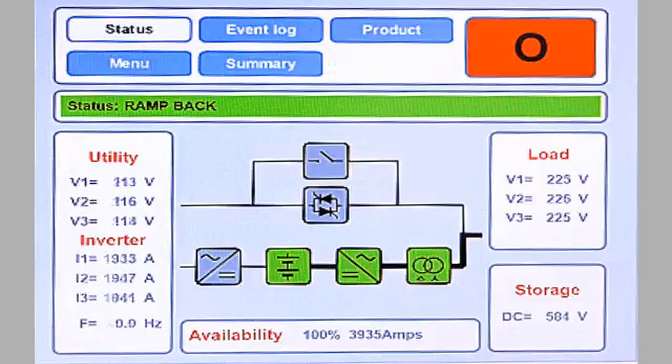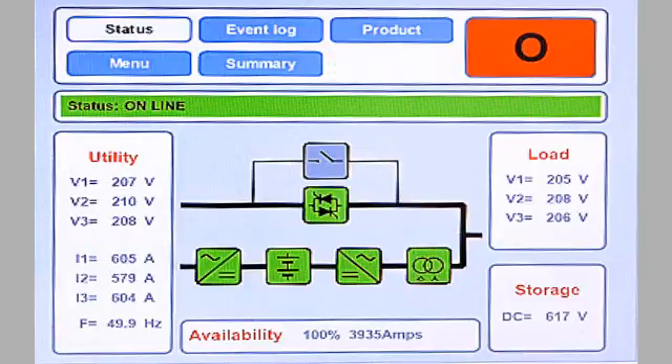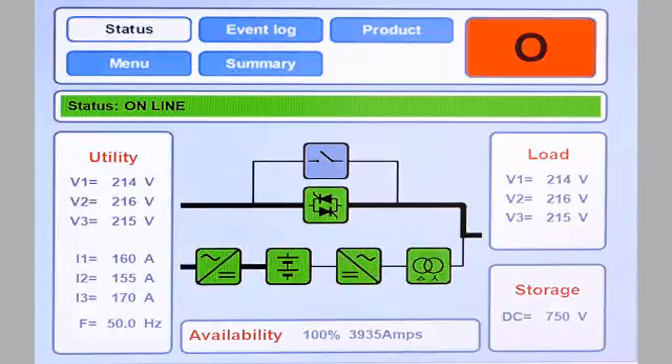We will review the event and the UPSI response from the UPSI GDM. You can see the change of state as the UPSI supports the load. The storage voltage level in the bottom right-hand corner shows the voltage level as the capacitors discharge. Now that the sag has been completed, you can see the UPSI has returned to the ready state and the DC voltage of the storage returns to 750 VDC as the capacitors have been recharged by the inverters.